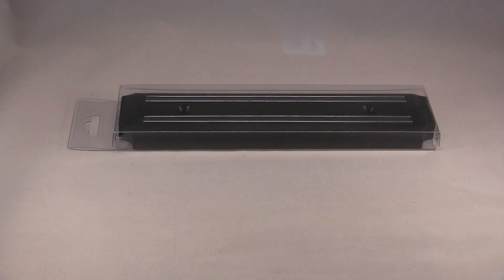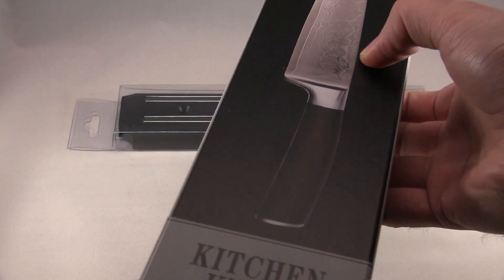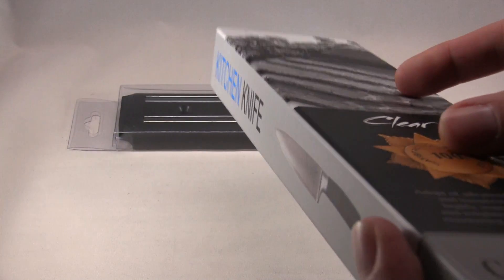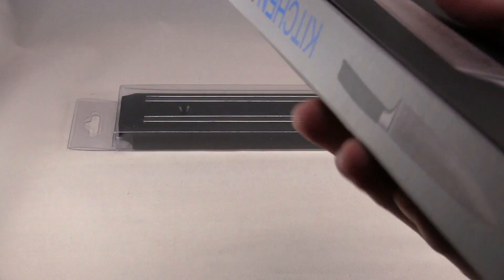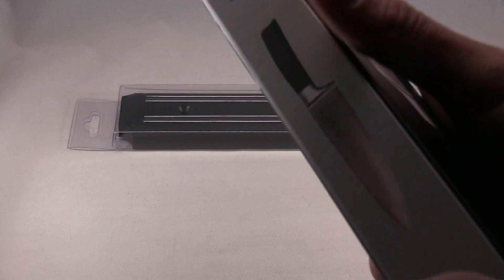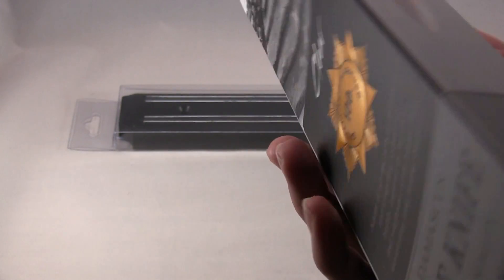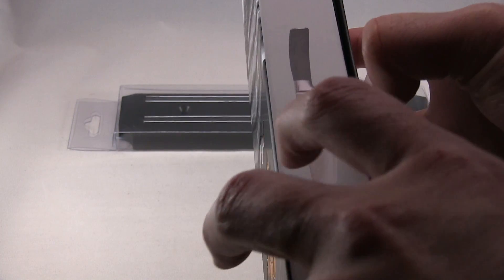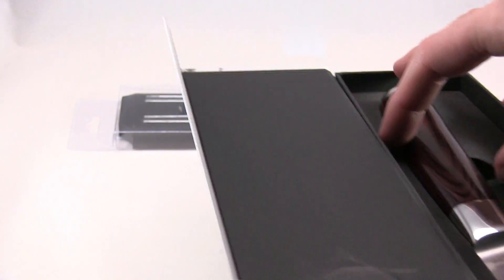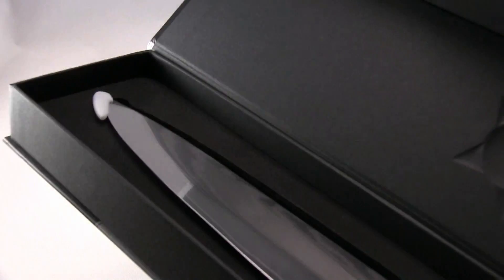There's the kitchen knife. The box is magnetic — yep, it's a magnet box. Here I'll show the top and the actual blade.